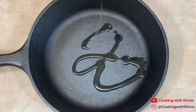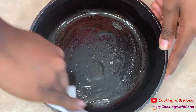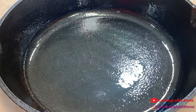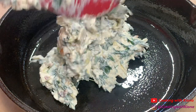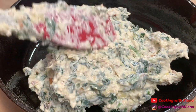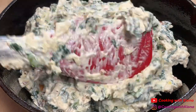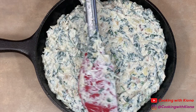When you're finished, set your bowl to the side. Next, grease a baking dish or an iron skillet. Then add your spinach dip and evenly spread it out throughout the pan.